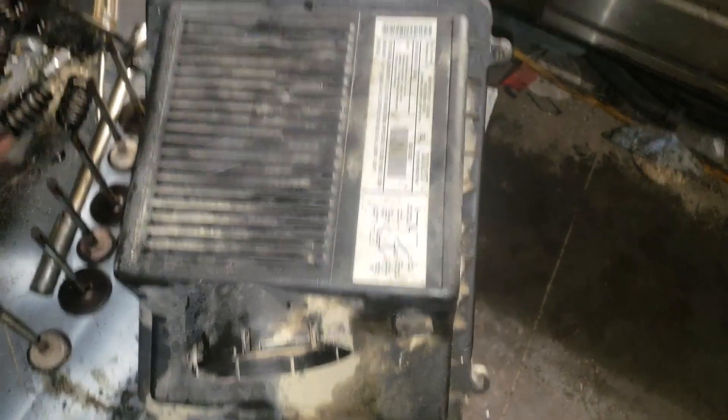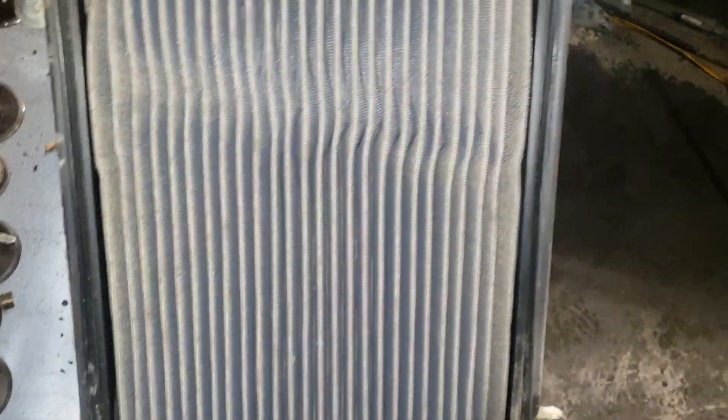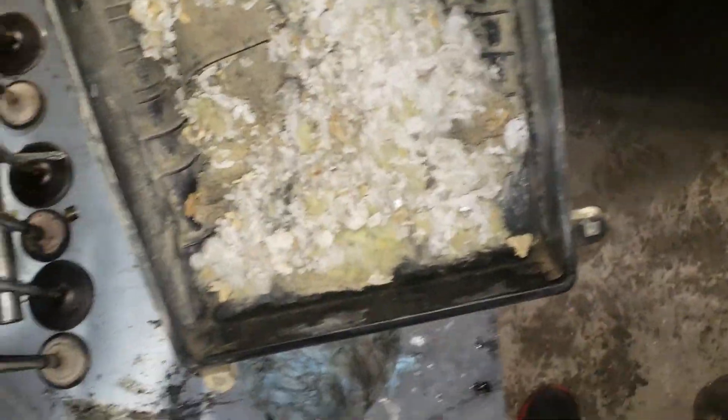Like I said, this truck's been not running the best - not running very good at all. I think I found what the issue was, why it was cutting out and not running right. The air filter looks good but that's probably why it's been running like trash - there's a big old rat's nest inside it, clogging up the air filter. That'd be a good reason why it wasn't running good. It's a K&N filter so I'm gonna clean it up, reuse it, and dump all this trash out.